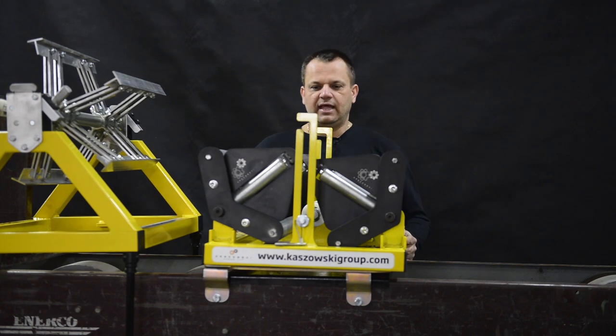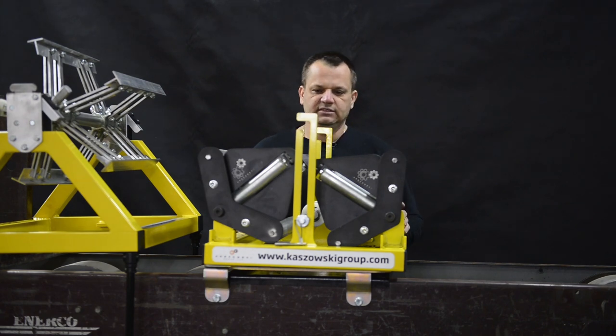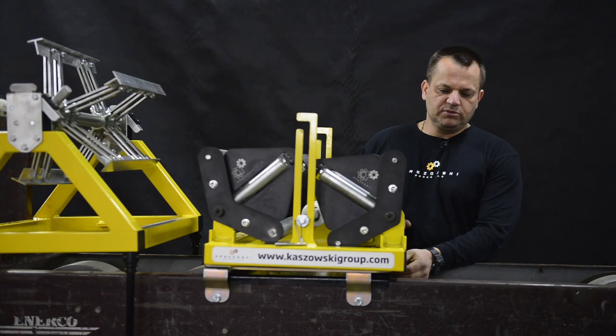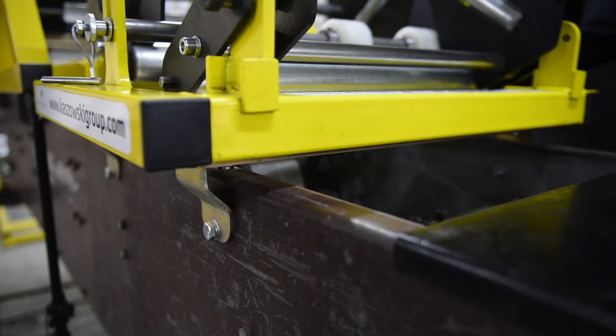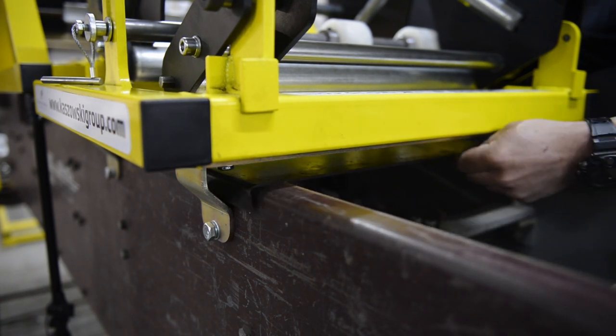Simply by sliding the full coil cradle on the adapter and securing with two screws, you can have that in your older machine. Also very important — the adapter is installed high enough for you to be able to use the cover on the machine, which is very important when you run the machine.